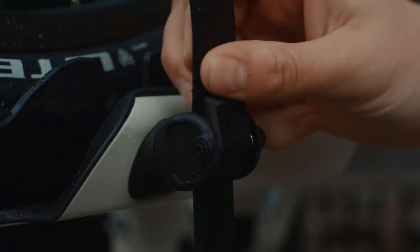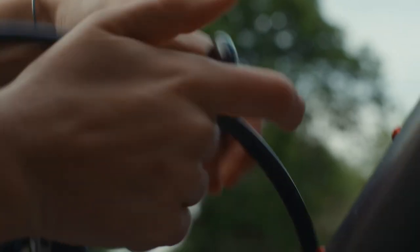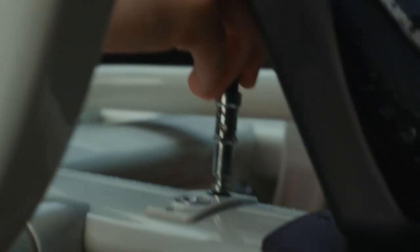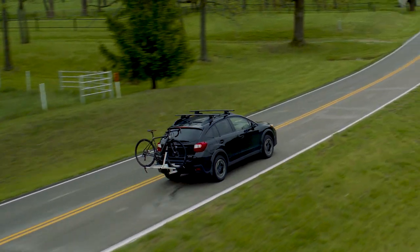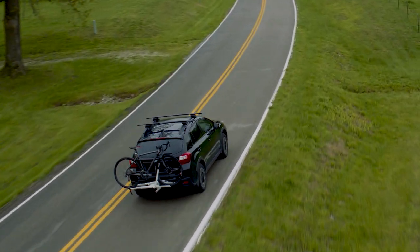Holds wheelbase up to 47 inches and tires as large as 3 inches. Semi-integrated bike lock. With features designed around your lifestyle, this lightweight rack is as easy to take off as it is to leave on.